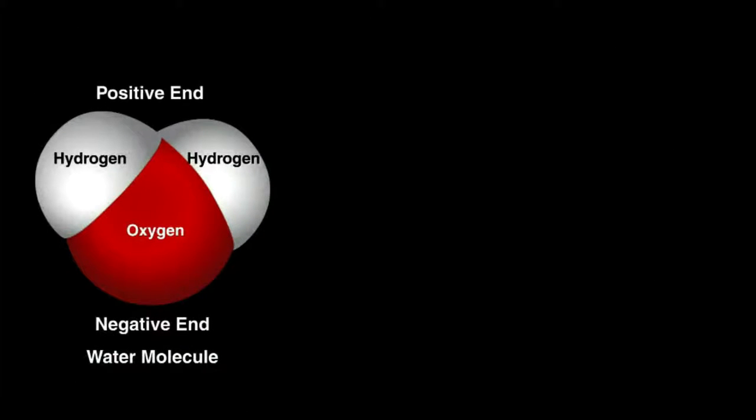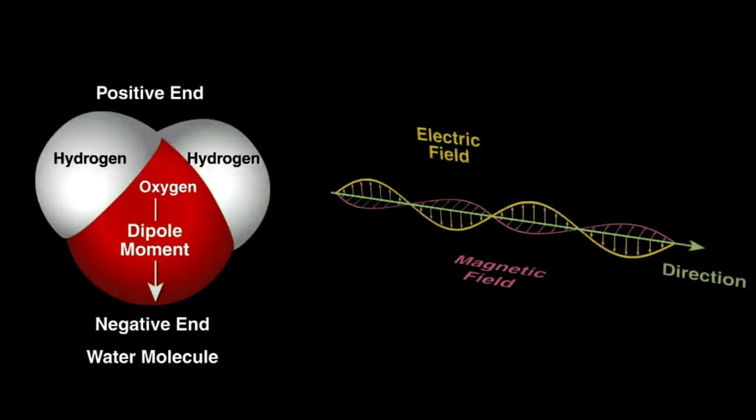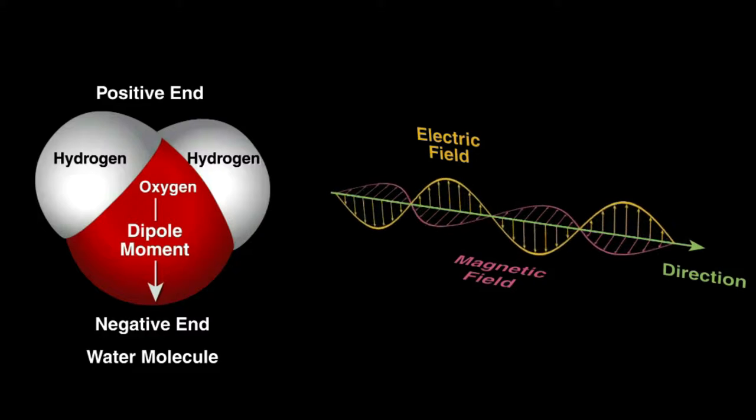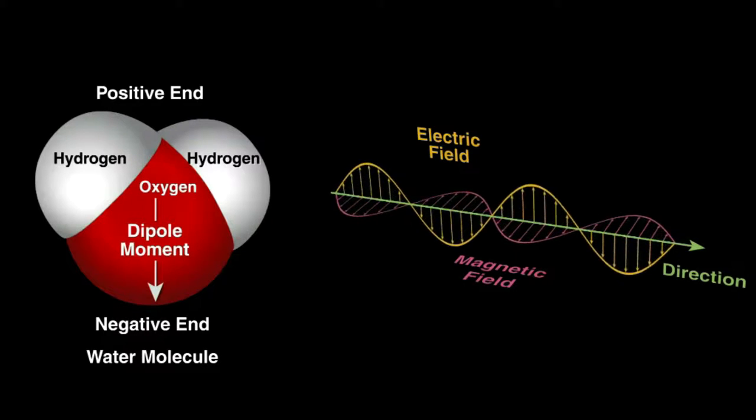These waves affect the dipolar molecules, such as water, that are present in the food, thanks to the creation of an electromagnetic field. This agitation is just a movement — it does not represent a change in the food composition.